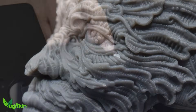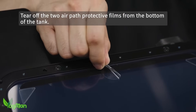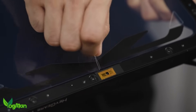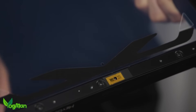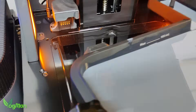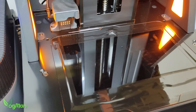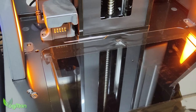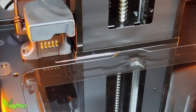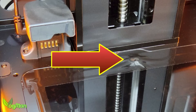Finally, the observant amongst you will be saying, hang on, what about those holes in the liner? Well, I expected a mini flood when I finally lifted the resin tray, but actually there wasn't. There was a tiny bit, but I think that probably occurred as a splash whilst I was removing the build plate or something. It certainly didn't seem to correspond with these holes.